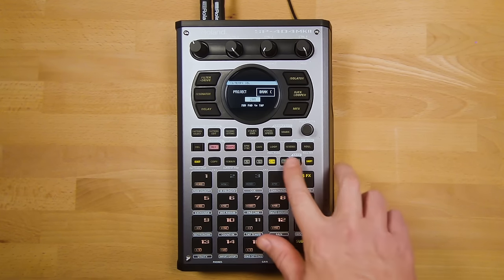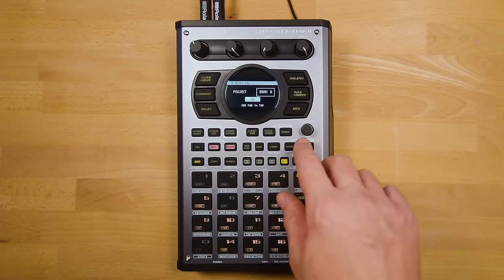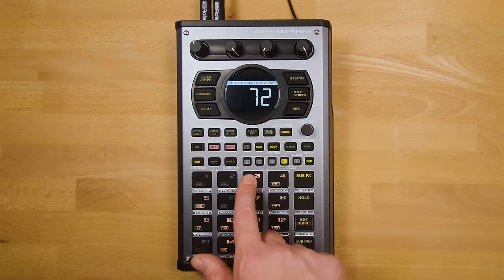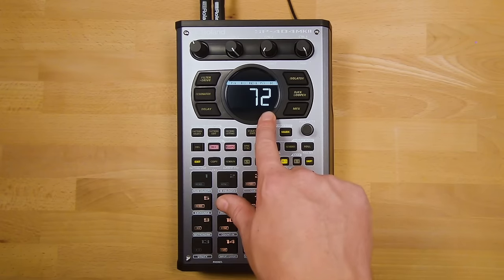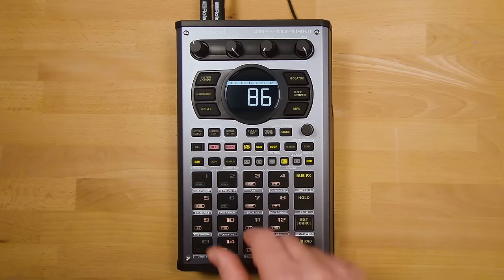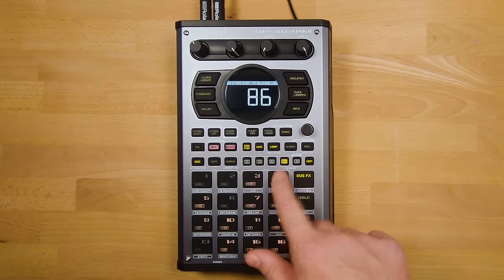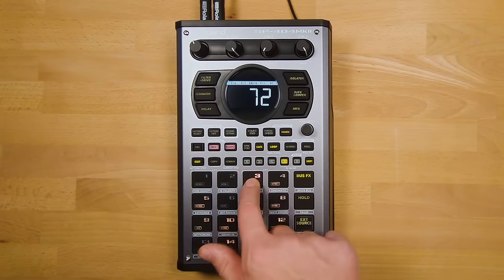This setting is the BPM that all sounds in the corresponding bank will sync to when using BPM Sync. For example, moving to Bank D and setting it to 86 BPM means that when you BPM sync a sample, it will jump straight to 86 BPM. This is really useful for performers who want instant tempo changes between banks to keep the energy up, and for people working with loops to easily sync samples to a master bank BPM so they all play at the same speed.